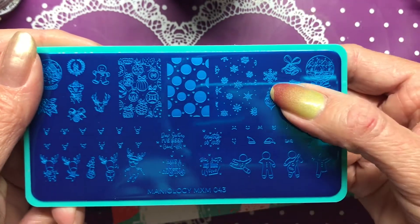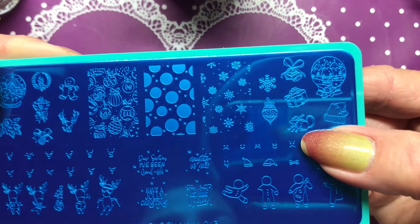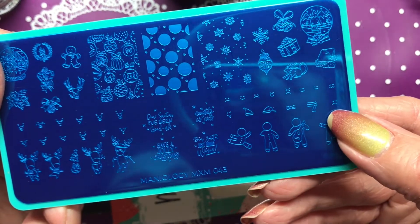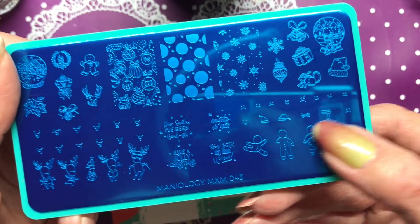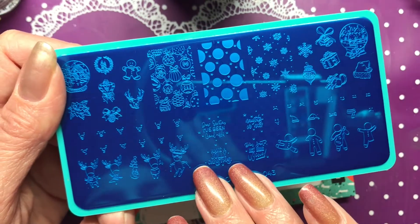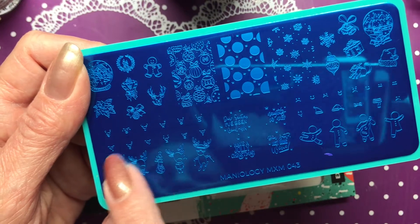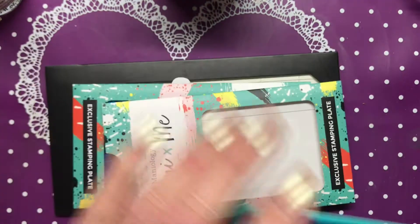We've got a snowflake, an ornament, a present, bells, a Santa hat, and I'm not sure what kind of animal that is - I'll have to stamp it and see. Down here we have gingerbread men with cute little faces, and they can be wearing a Santa hat, bow tie, or scarf. We've got 'Naughty or Nice,' 'Dear Santa just bring wine,' 'Have a jolly Christmas,' 'Dear Santa I've been good-ish,' plus reindeer with faces, a little Christmas tree, and a wreath.